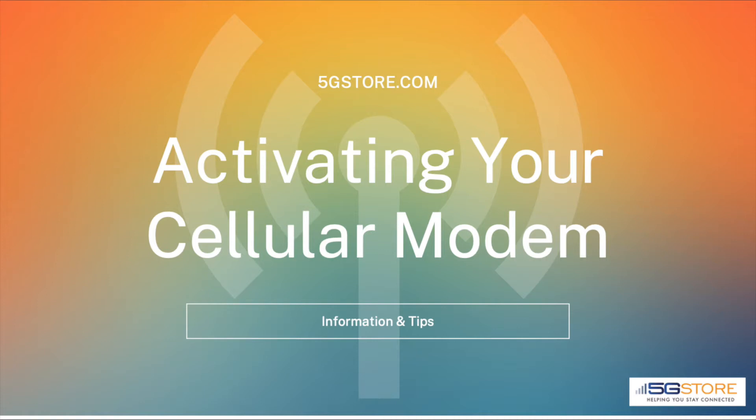Each cellular device, whether that be your cell phone, a mobile hotspot, or a cellular router, has an IMEI number. This is much like a serial number, as it is used to identify cellular devices.